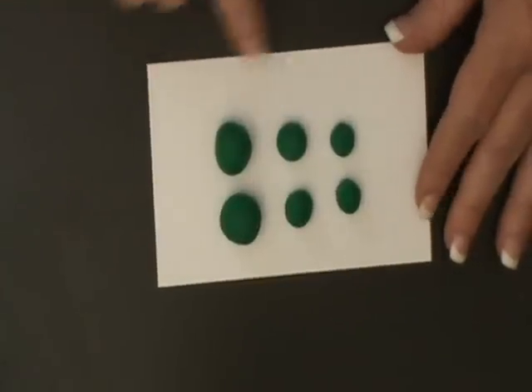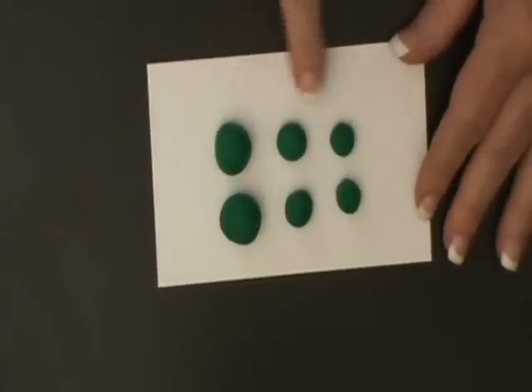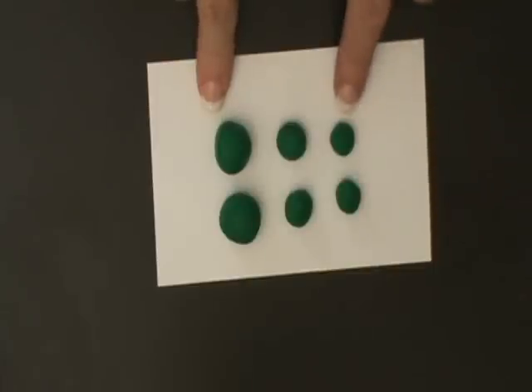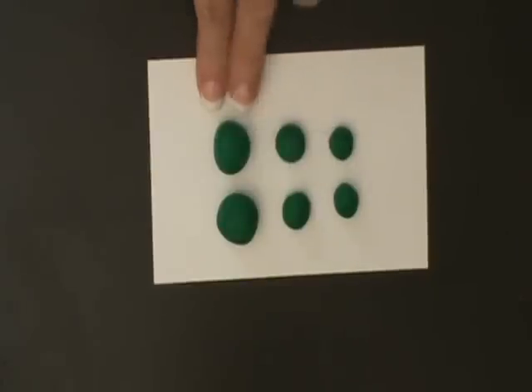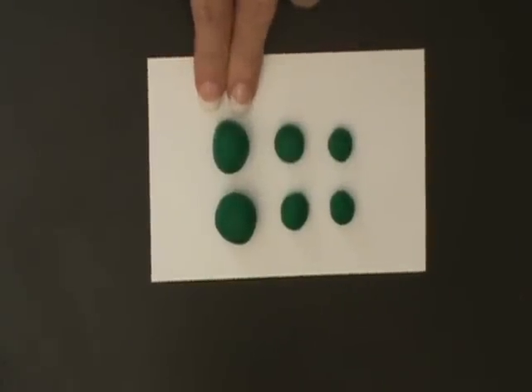To begin with, we're going to make six balls. Two are smaller, two are medium, and two are larger. The smaller balls are about a quarter of an inch, or about the size of a pea. These are a little bit larger, about the size of a larger pea, and the large ones are about the size of a marble.